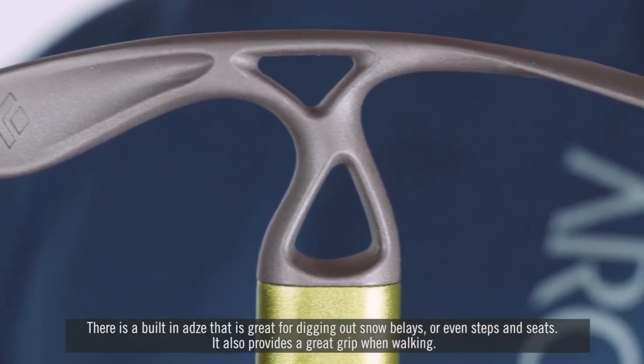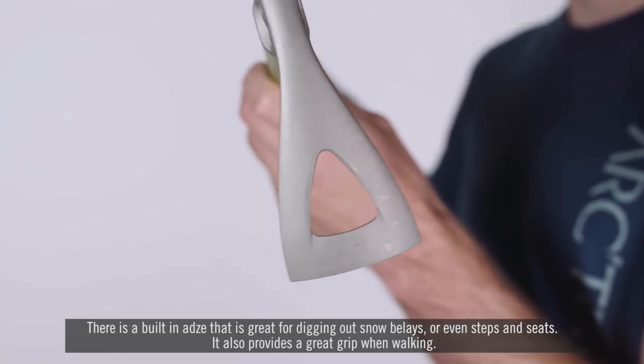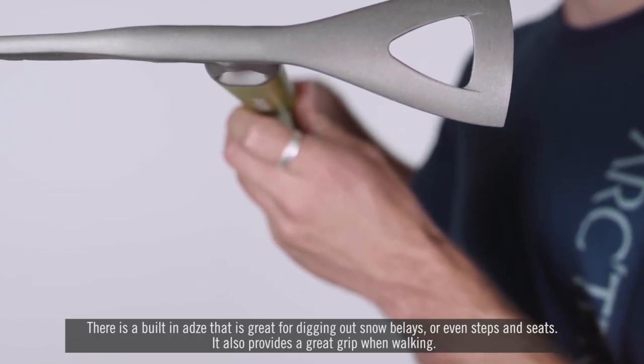There is a built-in adze that is great for digging out snow belays or even steps and seats. It also provides a great grip when walking.